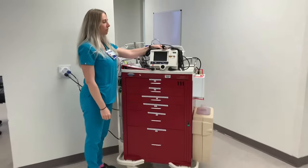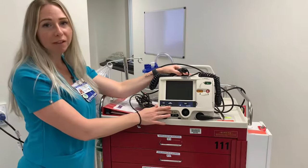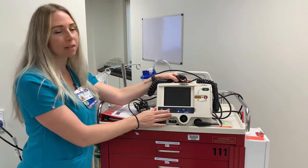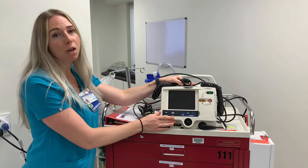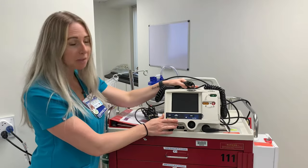The first and probably most important piece of equipment that we have here is the defibrillator. We're currently using the LifePak 20s, so you want to make sure that this LifePak is plugged in at all times. Whenever you grab the code cart to run to a patient's room, make sure you remember to unplug it.